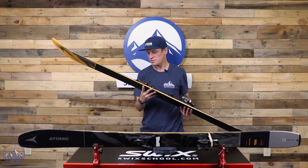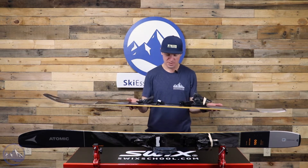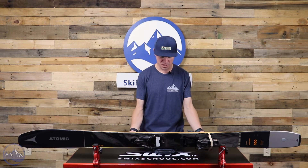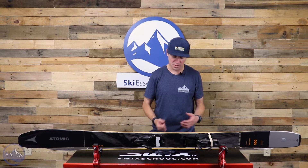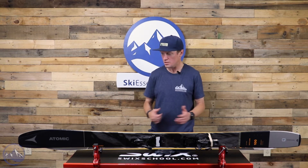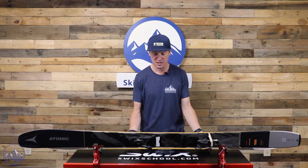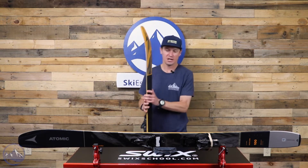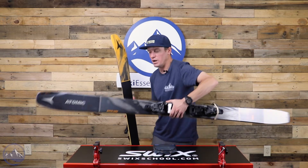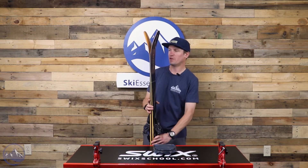This has a Shift 13 on it, and even with a binding like the Shift, it's still only 2,250 grams. There are some resort skis that hit that weight without bindings on them, so it makes it even more impressive that Atomic can achieve this with a binding on it. And it is an Atomic branded binding, so you could get this exact setup and be fully Atomic.